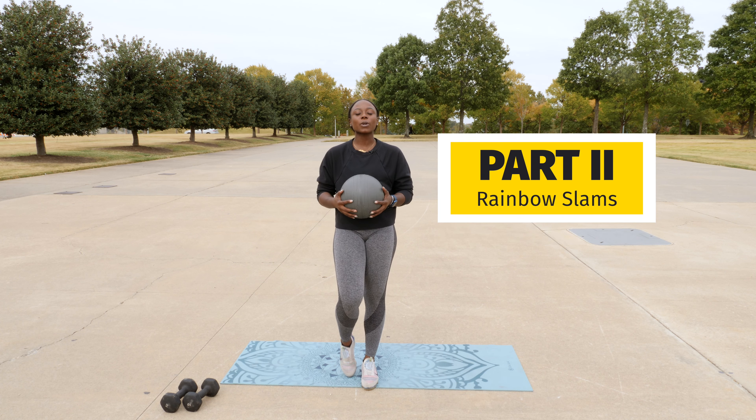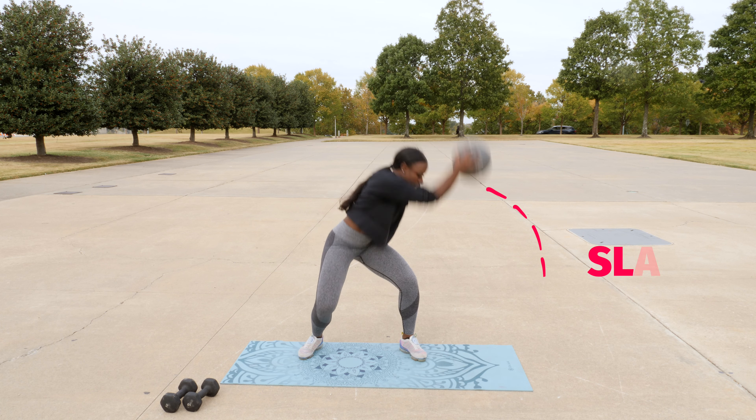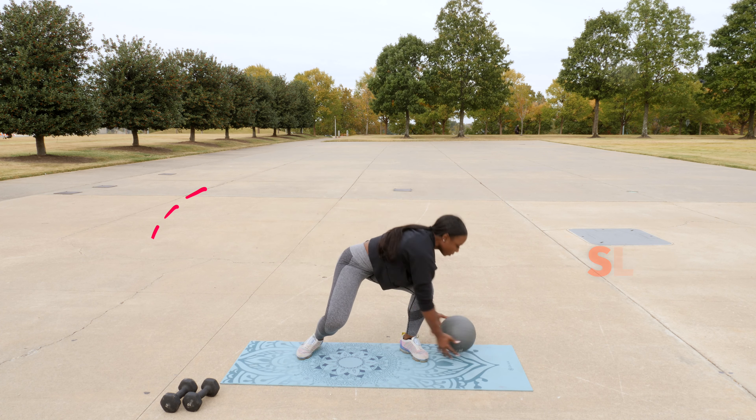Part two is going to be rainbow slam. Feet wider than our hips, ball up, we're going to slam, take it down, pick it back up, slam. We're going to sit down into that.